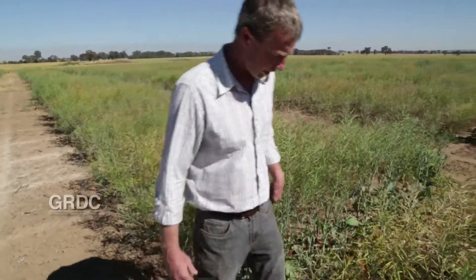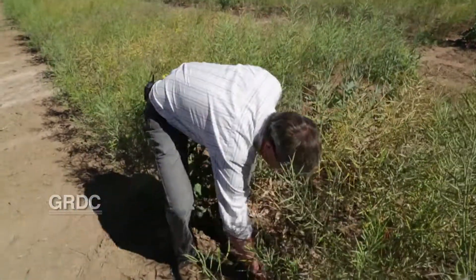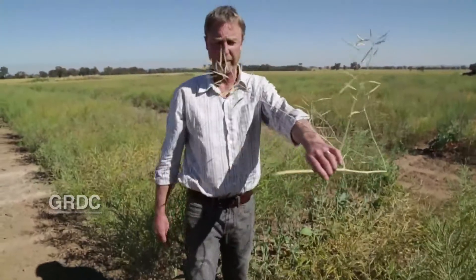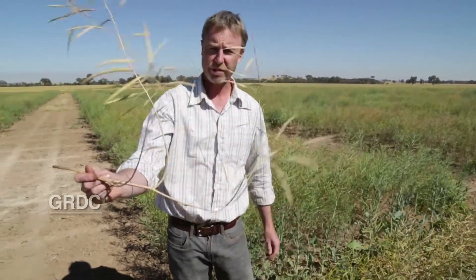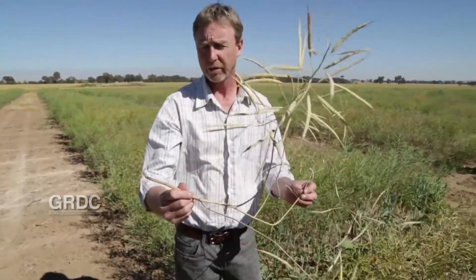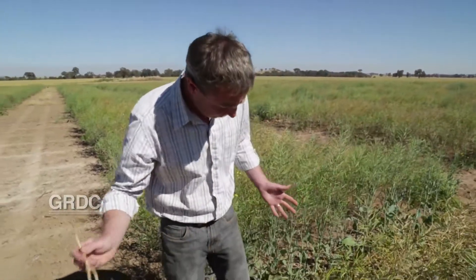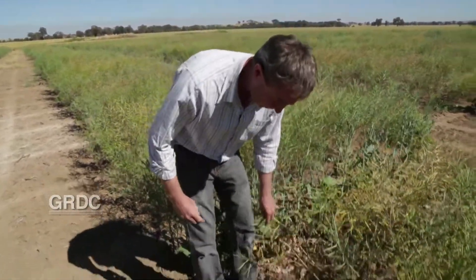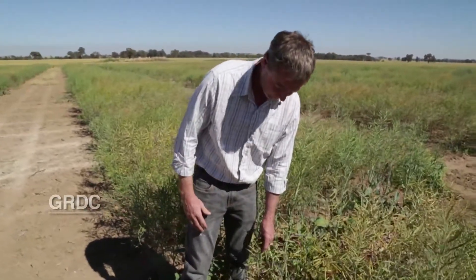The first indicator you'll see as a grower that blackleg is an issue is dead and dying plants. In this row here you can see this plant — the crown is completely rotted away and the plant has become separated from its roots. Obviously the plant falls over and dies and there's going to be no yield from that plant at all. That's totally obvious, but really what we want to get through to growers is that there's a lot of disease occurring before the plant actually falls over and dies.